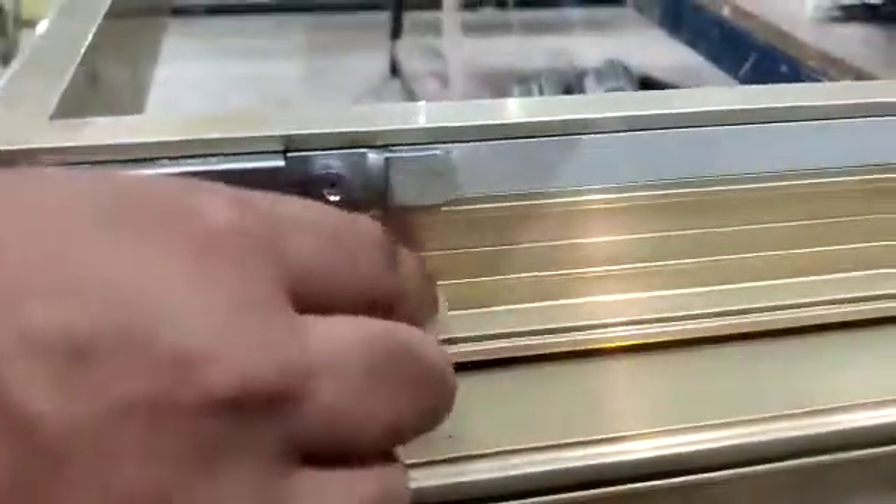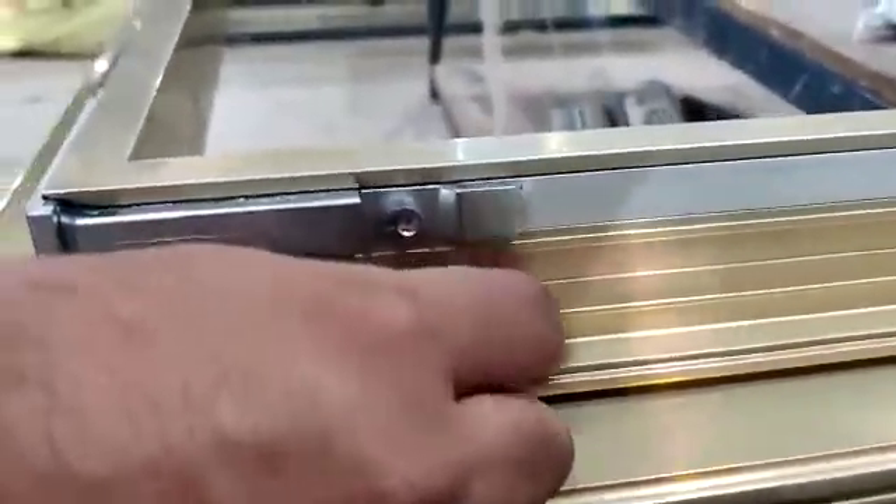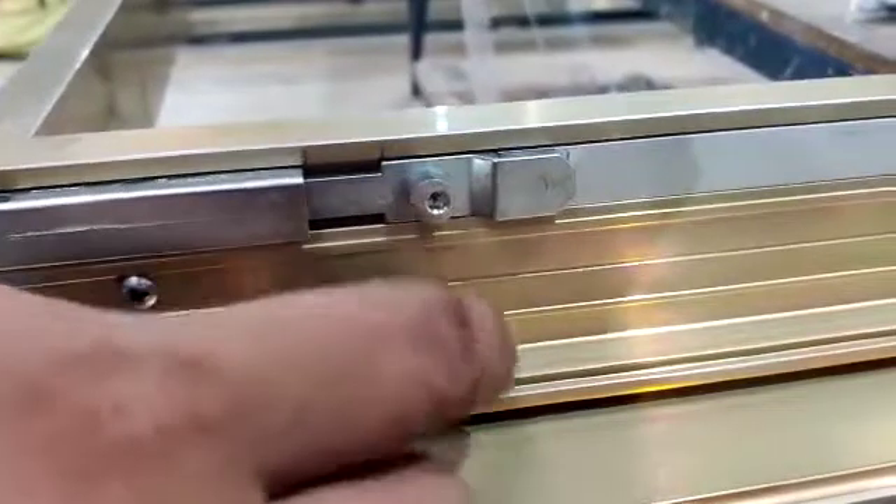This is the striker position — this is the release position, this is the engage position. It will lock like this.